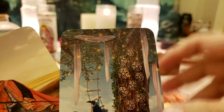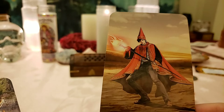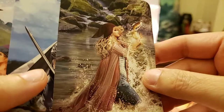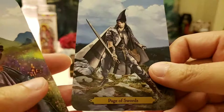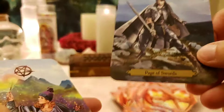Page of Wands — he's very excited and ready to start his creation. Page of Cups — she's got a message of love, bringing a love letter. Page of Swords — he looks very sinister; I know the swords are on the darker side, but just his face — I don't trust that face. Page of Pentacles — she looks excited and ready to start her new magical career.